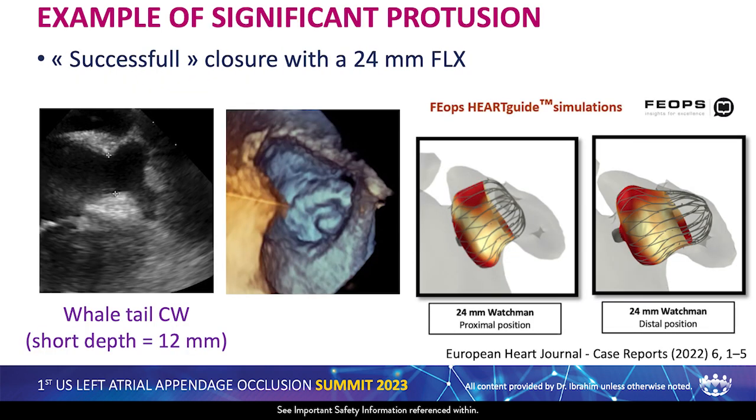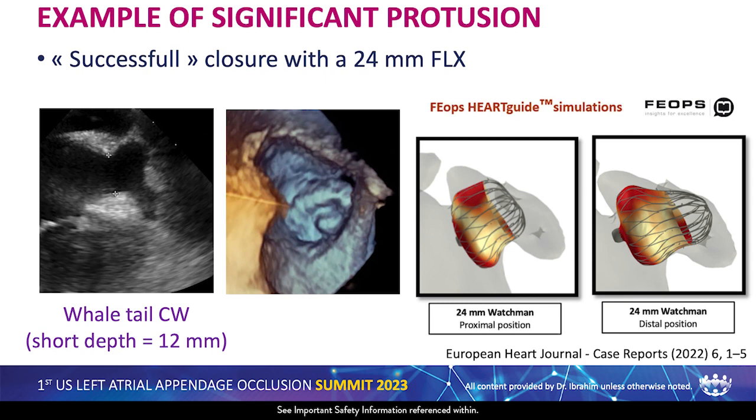This is an example of significant protrusion — a whale-tailed chicken wing with short depth. This case report describes a successful closure with a 24mm flex device. They got simulation from FEOP, a startup company from Belgium providing simulation. The simulation shows a 24mm flex device in proximal and more distal positions. Despite reporting successful closure, there's very significant protrusion of that device within the left atrium. This anatomy is very easy to close with an Amulet, with the lobe inside the tail and the disc covering the orifice.